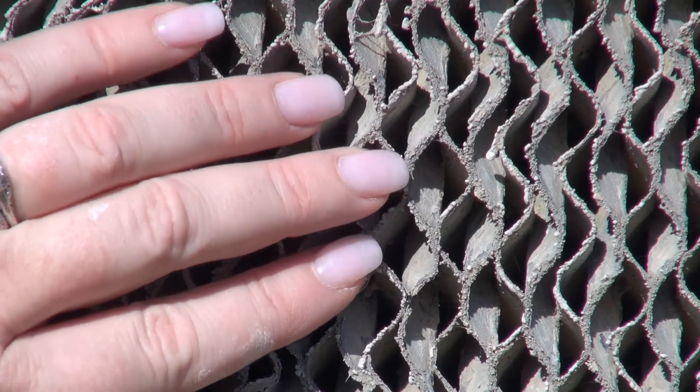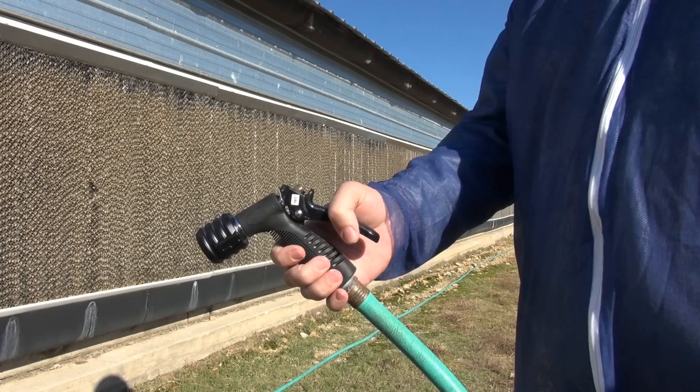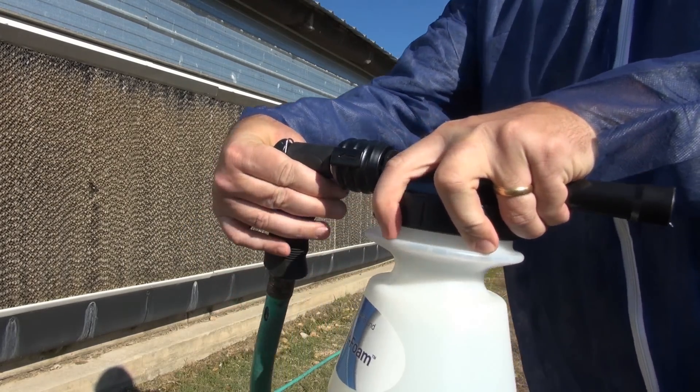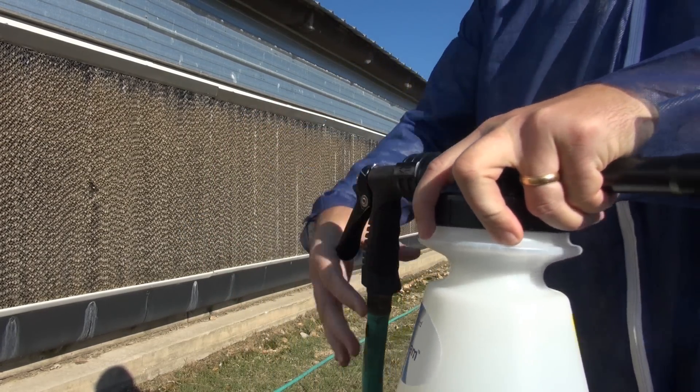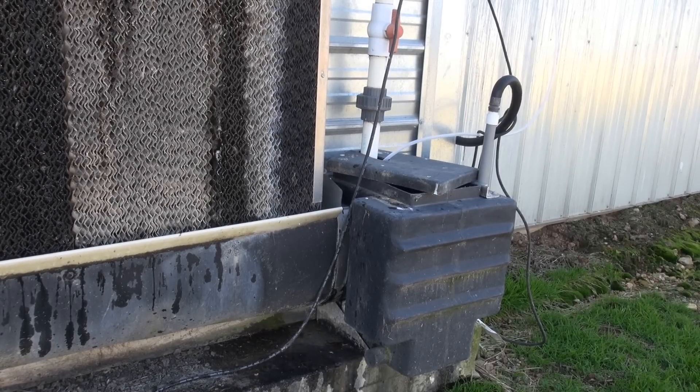For heavy cleaning of Cool Cell pads, you can use a quick foam applicator to apply Triple C Cool Cell Cleaner. The quick foam applicator is easily attached to a regular garden hose. The first step is to turn on the Cool Cell Recirculating System and allow it to run until the pads are wet.